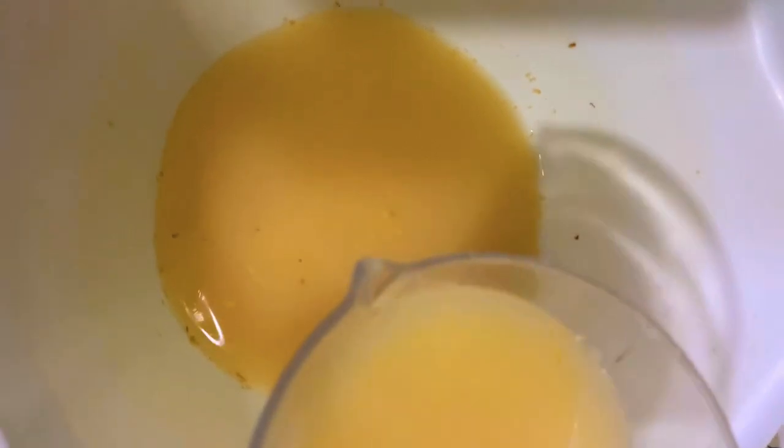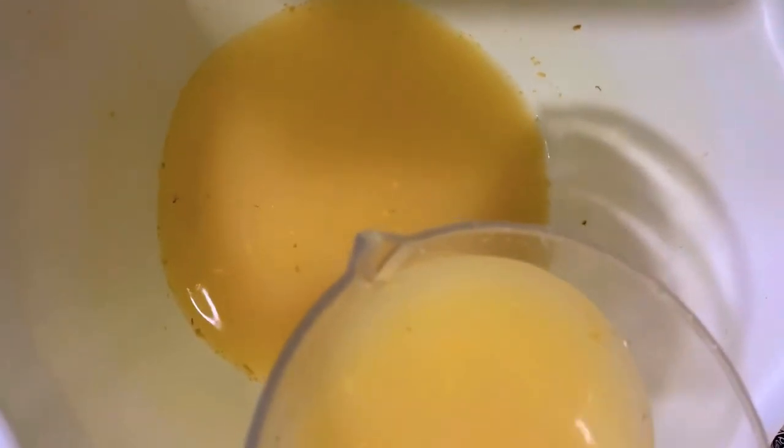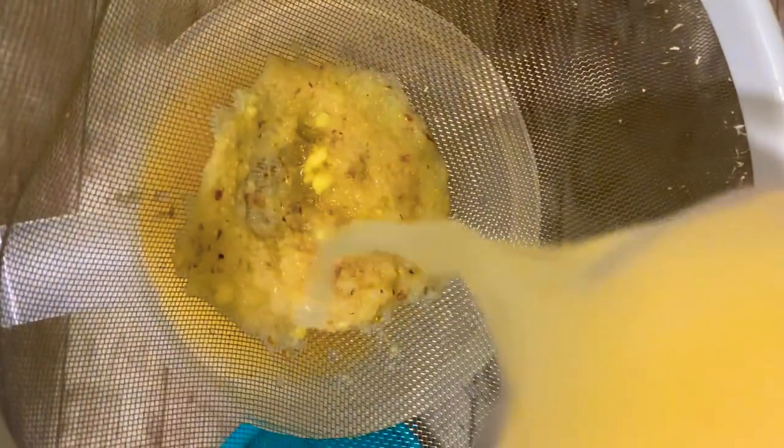Alors ici, je disais simplement que si vous voulez que la boisson soit plus alcoolisée, alors il faudrait laisser la boisson fermenter pendant plus de quatre jours. Mais moi, j'ai laissé quatre jours parce que je n'avais vraiment pas besoin d'une boisson alcoolisée. Alors après cela, on va utiliser une passoire pour enlever tous les déchets d'ananas que vous voyez sur l'image.